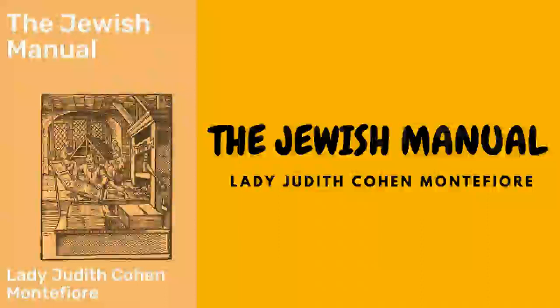Sauerkraut: boil about seven or eight pounds of beef, either brisket or a fillet off the shoulder, in enough water to cover it. When it has boiled for one hour, add as much sauerkraut — which is a German preparation — as may be approved; it should then stew gently for four hours and be served in a deep dish. The Germans are not very particular in removing the fat, but it is more delicate by so doing.